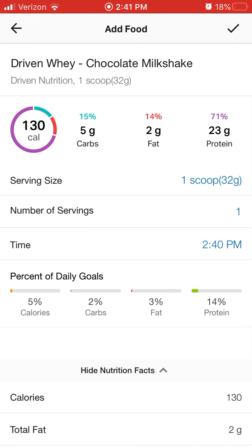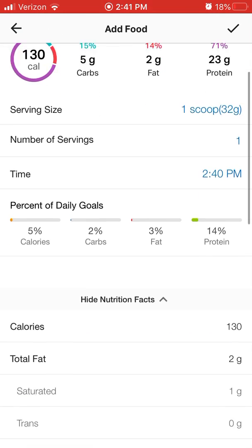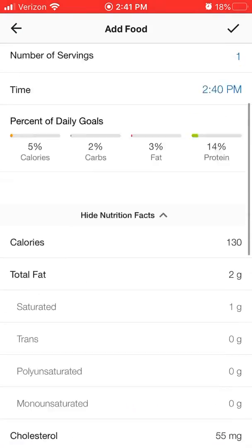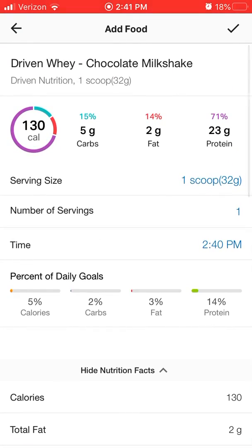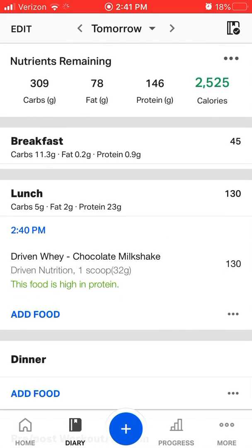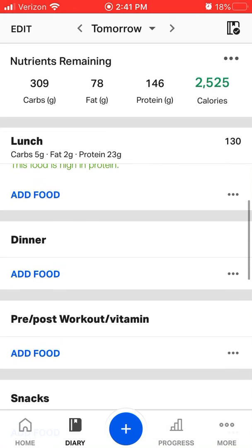So that is another way of logging your food — by directly scanning it. We can see that everything in the app aligns with what's on the nutrition label of that product. I'm going to click the check mark at the top, and again it's telling me this is a good source — it's high in protein.